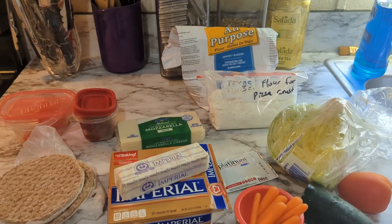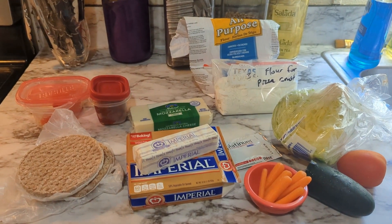Hey everybody, welcome to day four. I'm Casey and this week we are working on a $25 budget for our dinners for a family of four. If you have not seen days one through three, I will try to link them below. If you go to day one of this week, you can see what we started out with. Today we're going to be making a pizza and a salad. The salad is the same salad as we had two nights ago, but when you're working on a budget you can't quite have all the variety that you would like.